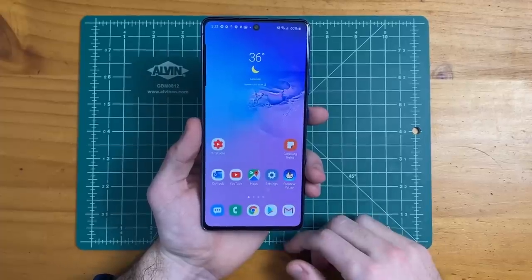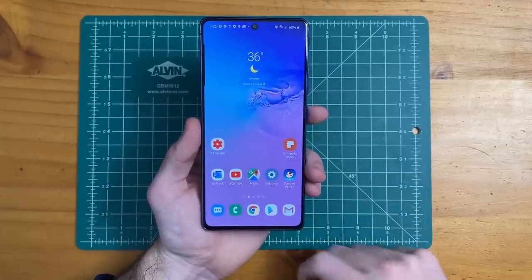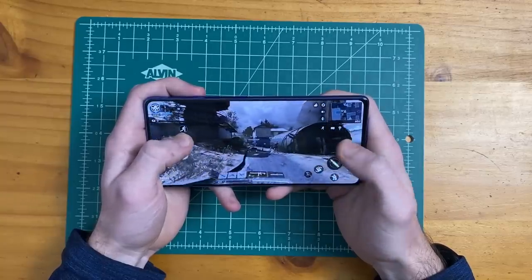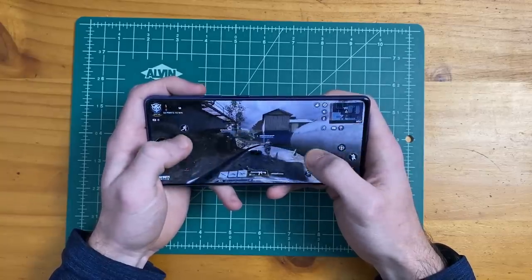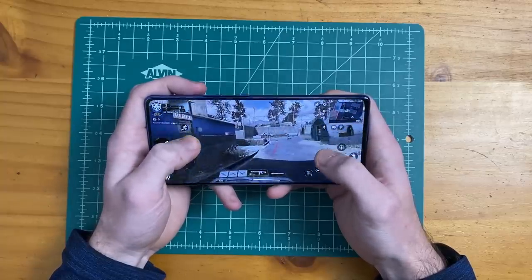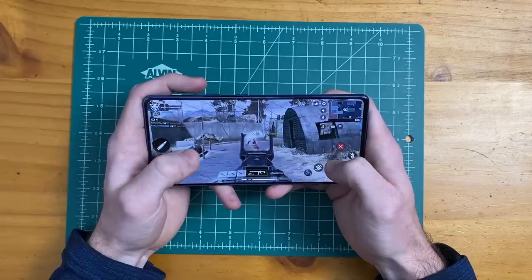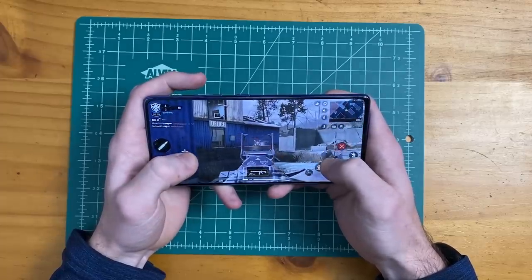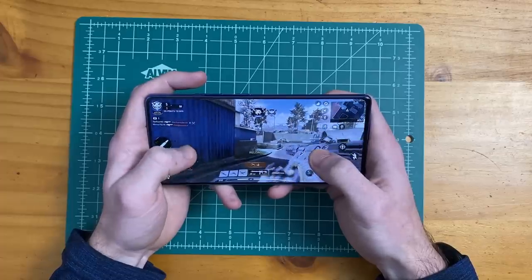Next, we're going to take a quick look at performance by playing a game. As expected, this thing is running like a champ — super smooth performance. We're on Call of Duty Mobile here and this has been running buttery smooth. We do have the Snapdragon 855 processor, so I wouldn't really expect any less, but absolutely no lag at all when gaming.